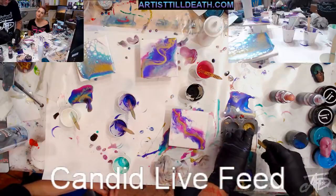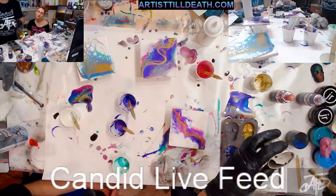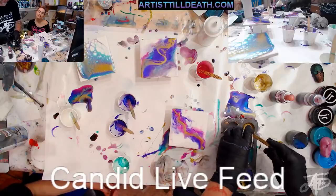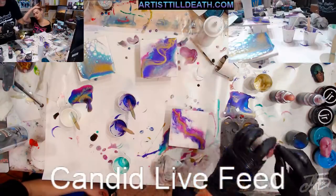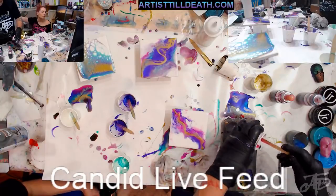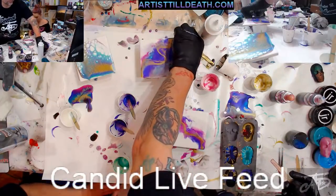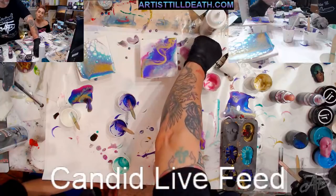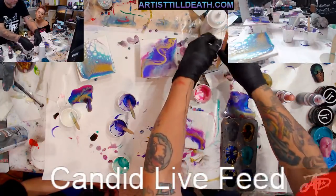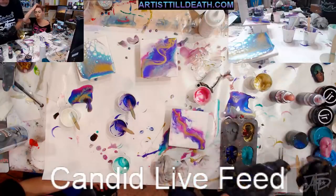Stone Coat Countertops hijacked our channel and did a live stream — that was so fun. Those guys are so funny and they really care — for a company as big as they are, they really care about the people that purchase their product. They're located in Oregon. We're going to be going back up there for another visit. They have a brand new shop and we're going to do a mural on one of their shop walls.